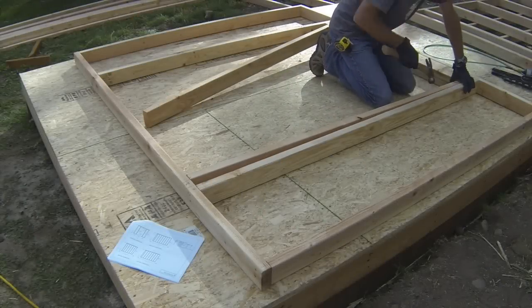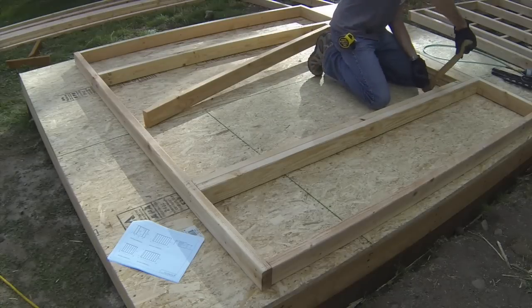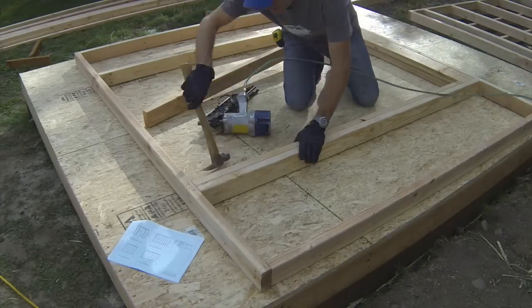Crown and install the trimmers by nailing the bottom plates to them and nailing them to the king studs. Make sure to nail from the inside of the doorway so if the nails protrude they will stick out on the inside of the wall and not into the doorway.